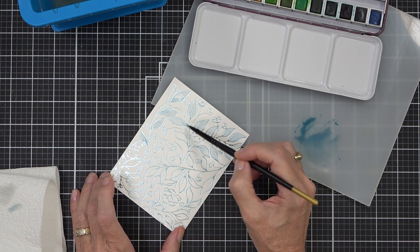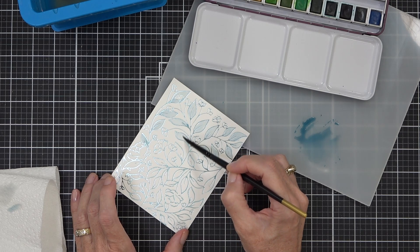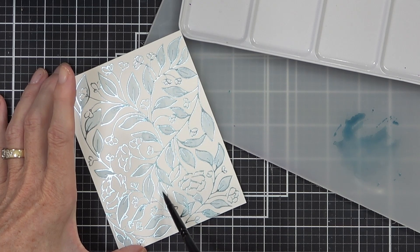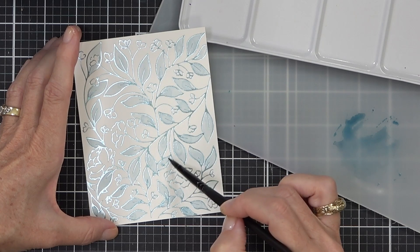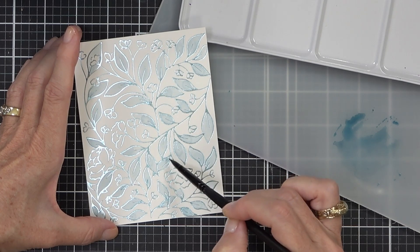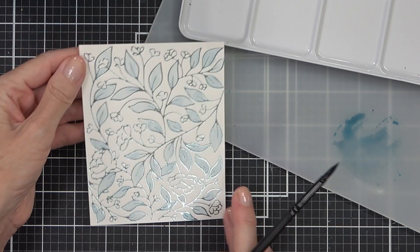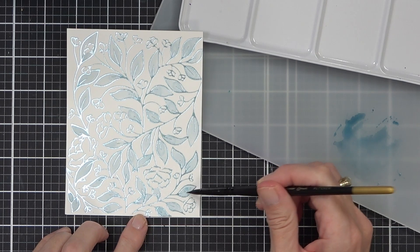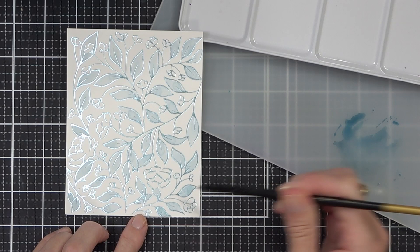Half the battle is making sure you get a nice hot foiled image on cardstock that will support watercolouring. You could use Bristol smooth cardstock — I haven't tried it personally but it's a nice smooth bright white so I can't see why it wouldn't work. You just need to practice and use whatever number of shims you need for your machine, plate, and foil combination.